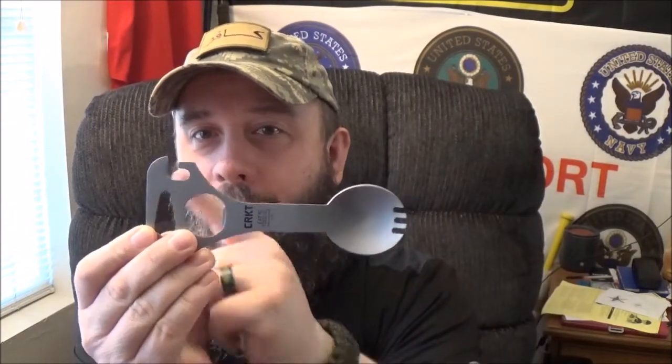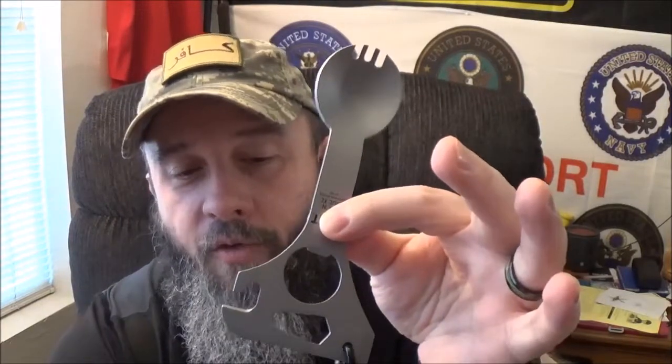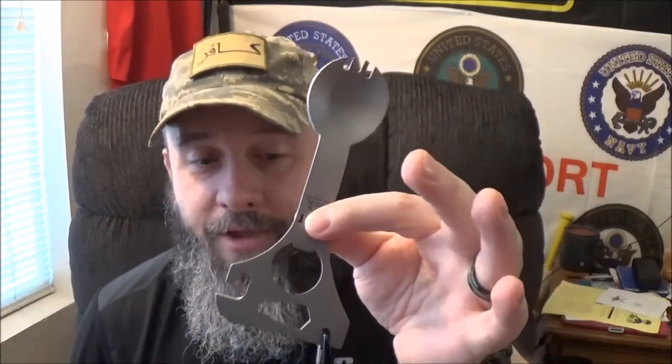The other one was about this big, and now we have all this extra real estate that we didn't have before. In case you're curious, you can find these over on crkt.com or amazon.com. I actually got mine at Cabela's a couple days ago — I saw it there last time and figured, hey, why not go back and see if it's still there. You can get this in two colors: either jet black or this gunmetal grayish silver. It's got an overall length of about 6.13 inches and a very minor weight of about 2.7 ounces.